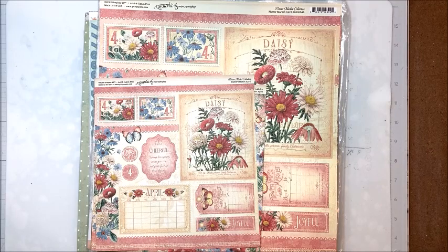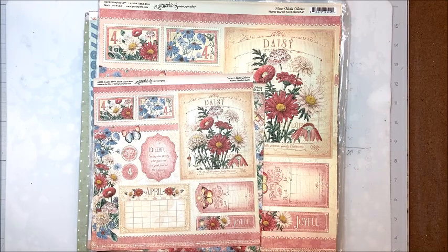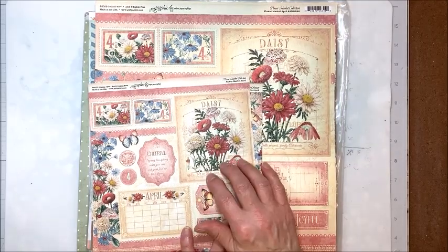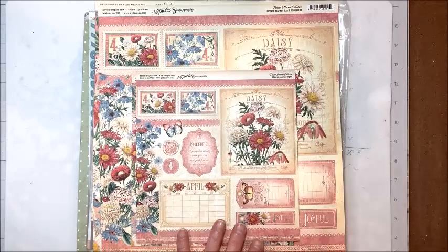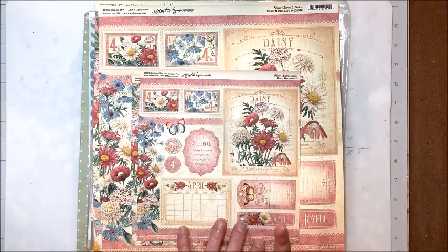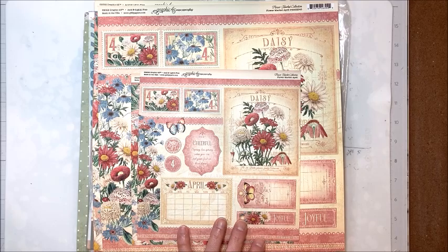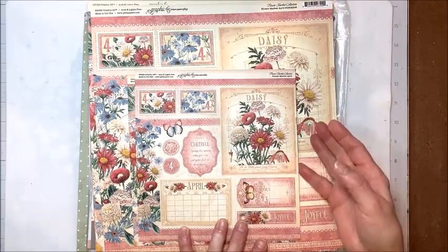Hello friends, it's Kathy Clement with Kathy by Design. Welcome to Make and Take Tuesday, a little weekly series where we use a new product, tool, technique, or design paper collection and make something lovely with it. For 2023, many of you asked me to do another through-the-year project with folios, so I chose Graphic 45's Flower Market collection. You can find tutorials for March, February, and January in my playlist under Make and Take Tuesday. This month we're doing April.